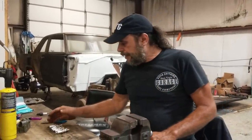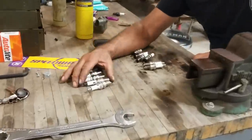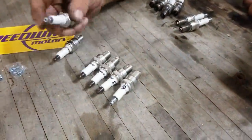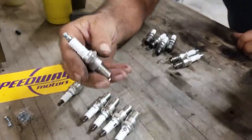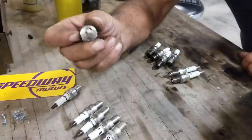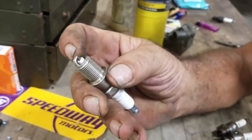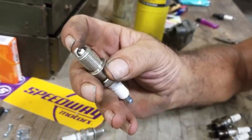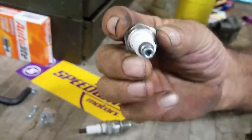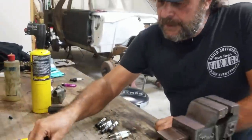So I have two sets of plugs for our engine over here. This is the good set — these will only go into the engine after it's warmed up and we're ready to make a run. You'll see that each one is numbered per cylinder. What I did was cut back the ground strap so that approximately half the electrode is exposed, and then gapped it. These plugs only go in the engine when it's actually going to get run.